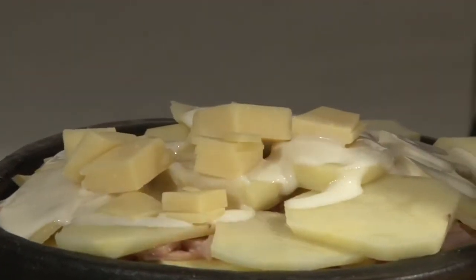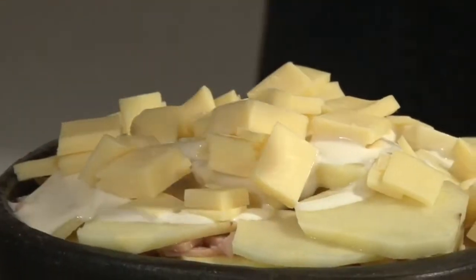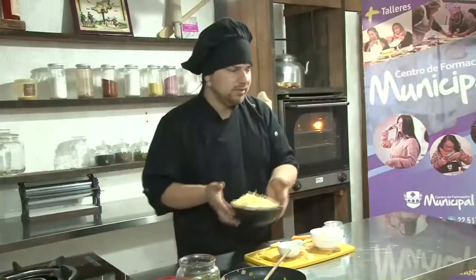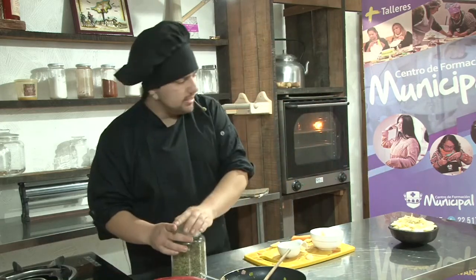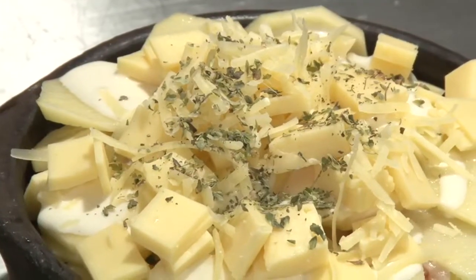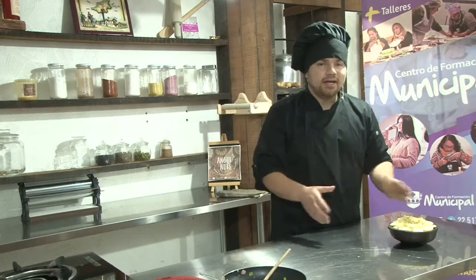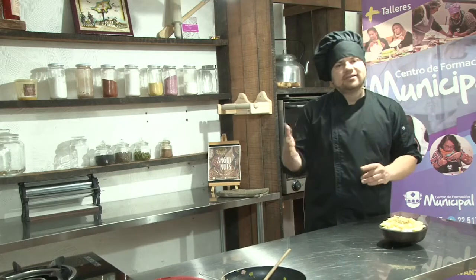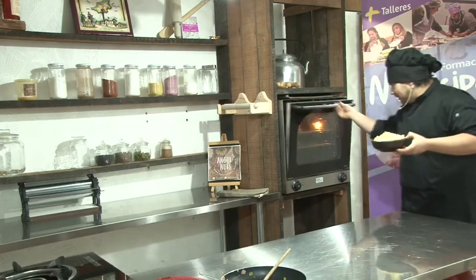Vamos a finalizar con el queso: agregamos una buena cantidad de queso al final y le agregamos un poco de queso parmesano para gratinar. Le agregamos un poquito de orégano para finalizar y lo vamos a llevar al horno. Cuando sean las papas crudas, lo tienen que llevar a unos 100 grados por unos 30 a 45 minutos, dependiendo del horno de casa. En el caso de que sean escaldadas, se reduce a unos 20 minutos, recordando que el sabor va a ser un poco menos característico.